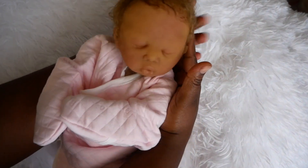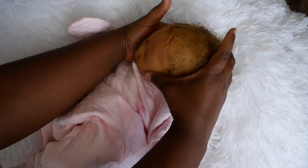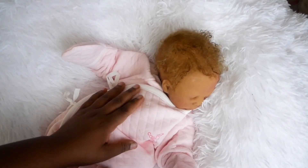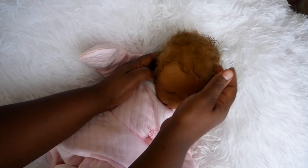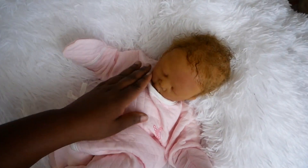Her head is just so floppy — you really have to support it. And she's very poseable as well. You get so much posability that you really don't get as much with the full body. The full body is cool because you have more realism, but you don't get as much posability and flexibility as with this.